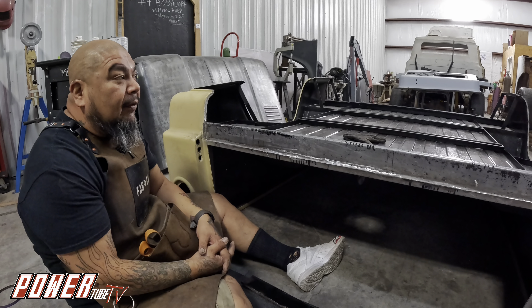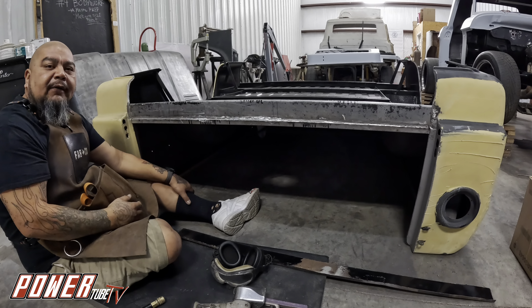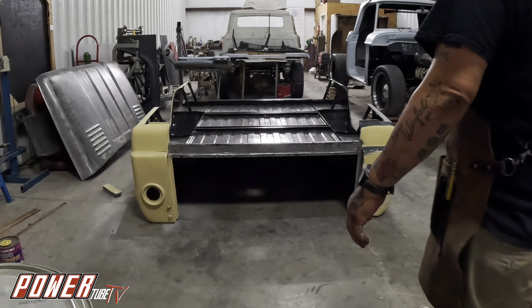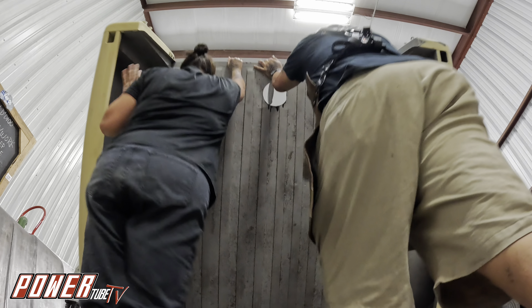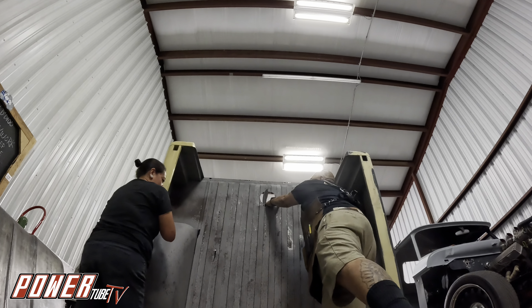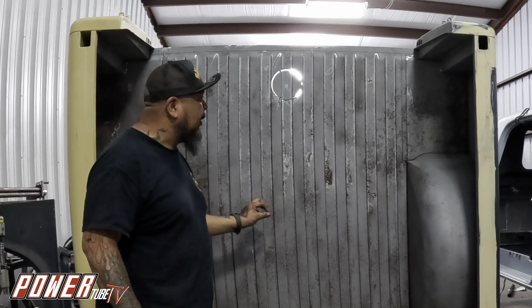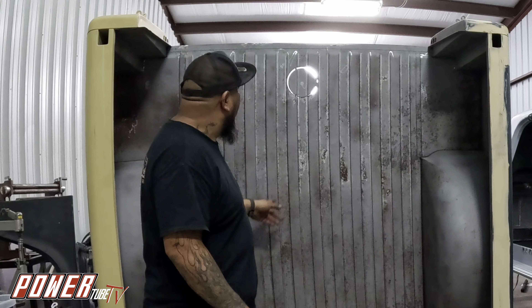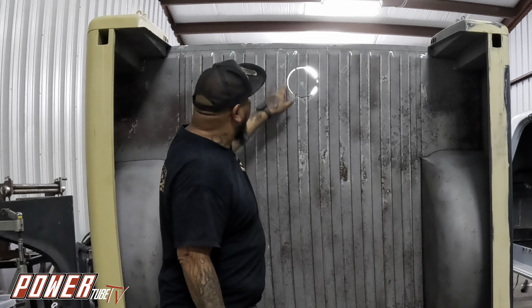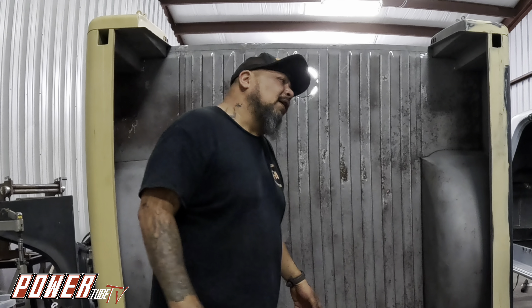This whole truck is coated in Port 15, so it's protected for a super long time. I'll get my DA real quick, sand this down, then lift the bed up and get started on the inside. We've finally made it to the moment — the bed has been cleaned, and it's looking really nice and straight. I've got my 3M air file belt, 80 grit, and I came in on all the edges and cleaned them up to get a nice crisp edge. Small details — they matter.